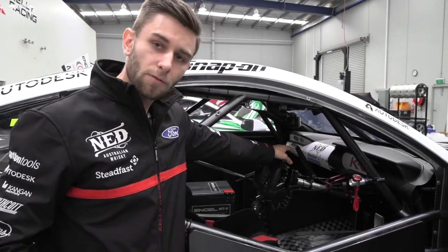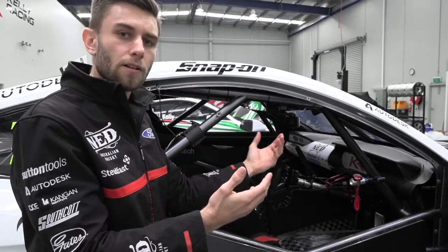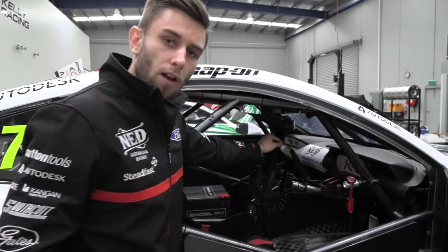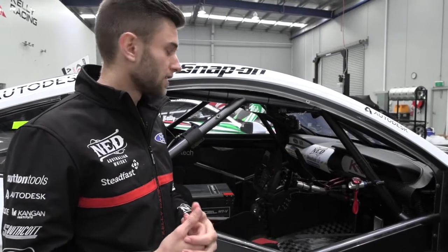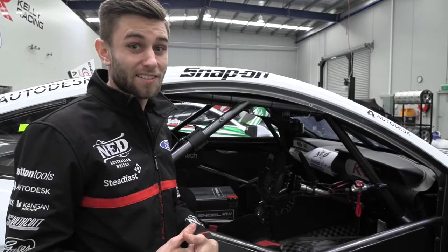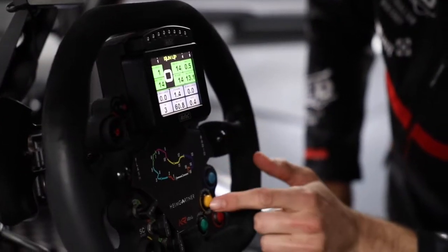We also have lights for our lock lights. When we're driving around a track we can't see our front wheels, so we don't know when they're locked. Little lights flash on either side indicating which wheel has locked up — and that's a really useful tool. Without them we're about half a second to a second slower, so very important.